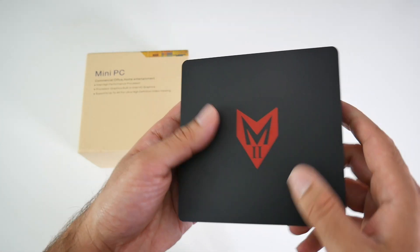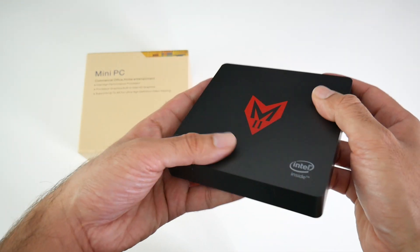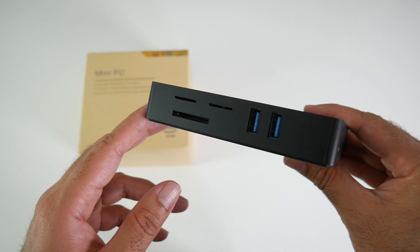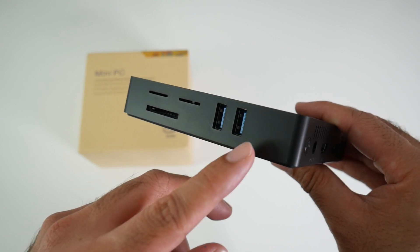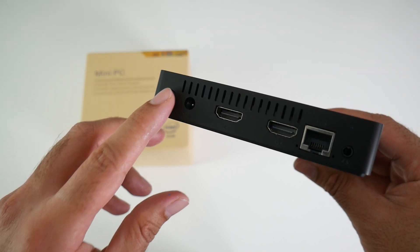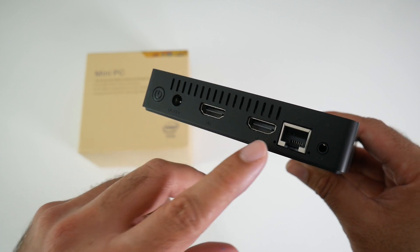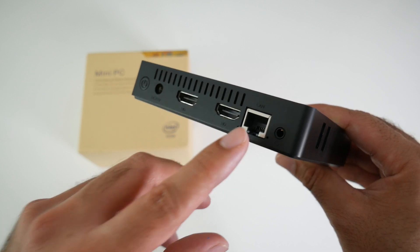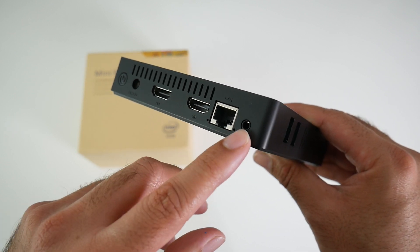Now the mini PC itself is made completely from plastic with a matte finish. You've got all the logos on the top, nothing on the front. On the side we have a full SD card slot with two USB 3 ports. There's a physical power button, a power socket and two HDMI outputs and these are 1.4B standard. You've got a gigabit LAN and a headphone jack.